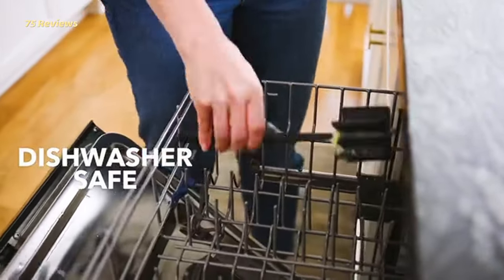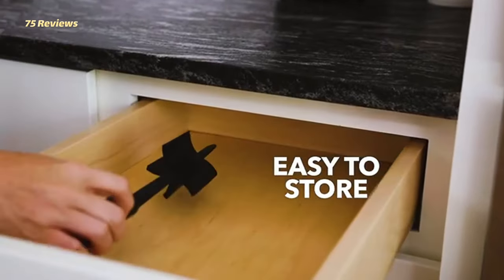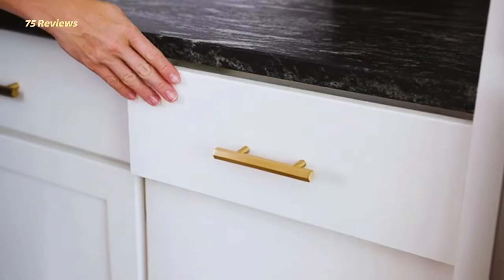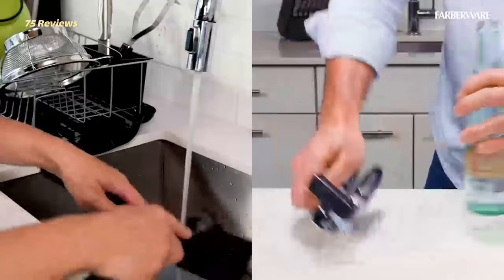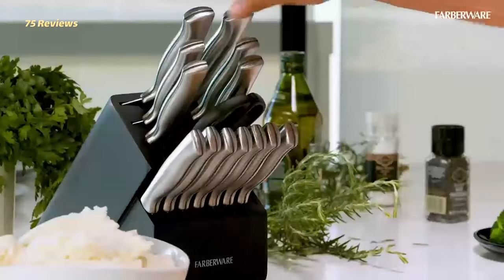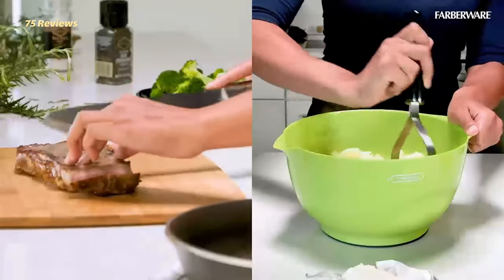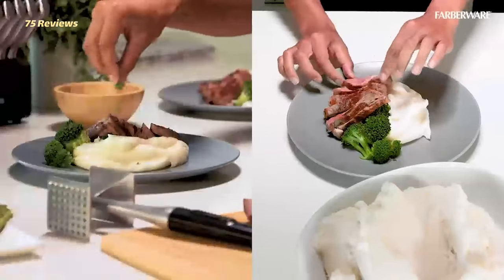This all-clad stainless steel potato masher will give you light, fluffy mashed potatoes courtesy of its thinly slotted head. The head is also rounded, which allows you to get into every corner of your pot. Plus, the head's slight upward-facing lip allows you to really dig into the largest of potato chunks.